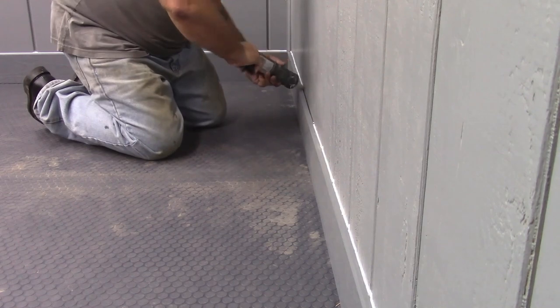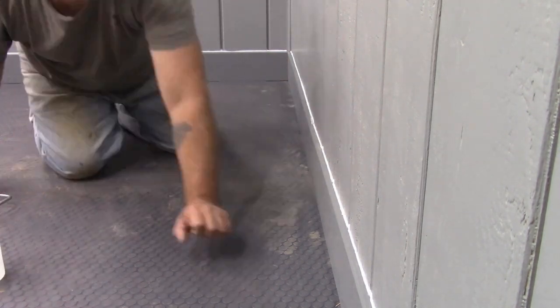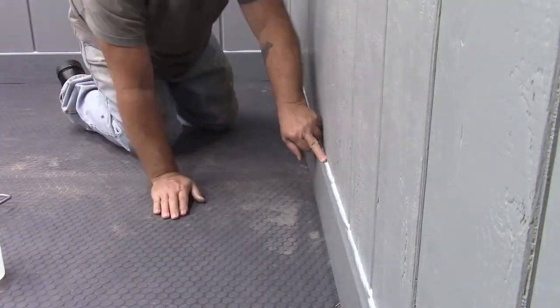Then I came back with some clear painter's caulk and caulked all my seams. Yes, I know it comes out of the tube white, but it does dry clear after a couple of days.